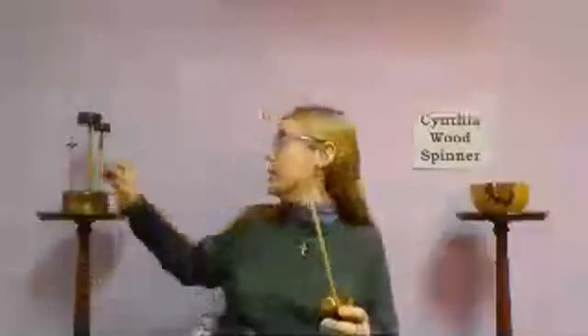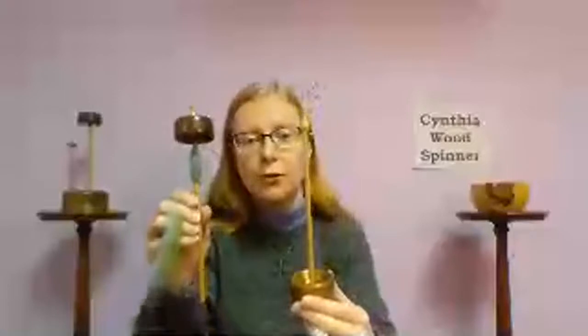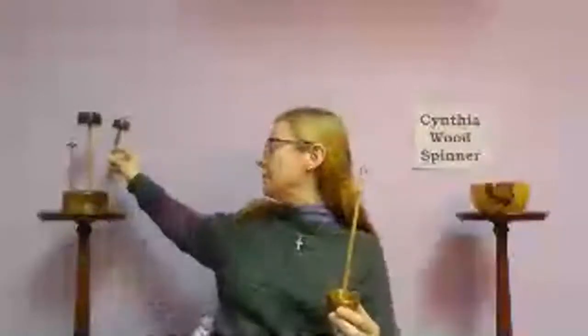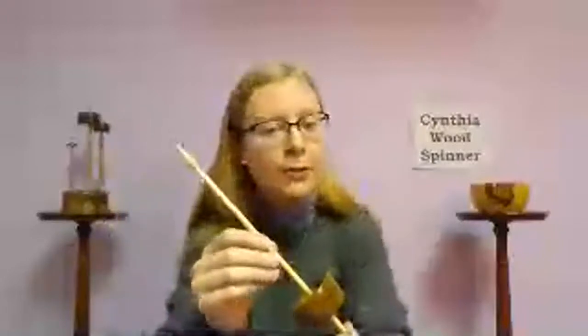This is as opposed to the top whorl spindle style, where the whorl is at the top of the shaft. There's no pointy end on the top whorl, and the shaft's placement in relation to how you're making the yarn is different. You can see just a little bit of yarn I'd spun on that one.